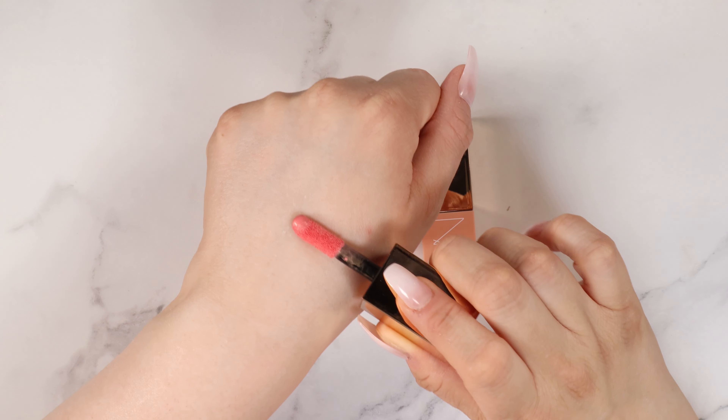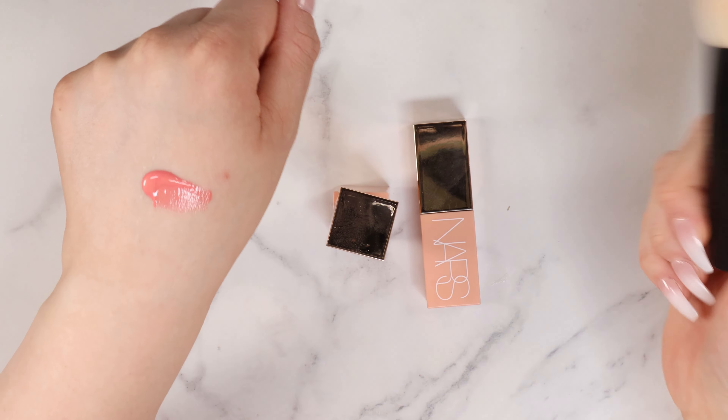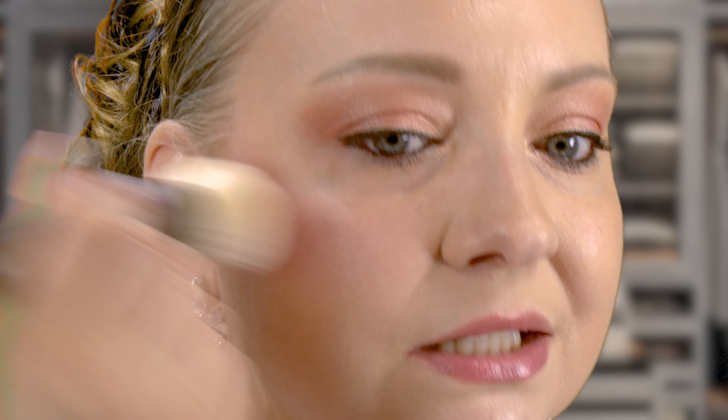I'm going to start by using the NARS Orgasm shade. Let's apply this to the back of our hand, and then I'm going to grab a brush. Make sure you've got your brush in front of you because this does dry down quite fast. I'm going to start by just placing that color on the back of my hand just to warm it up. I'm going to take my brush — today we are using the Merit brush. I will have everything linked in the description for you guys. I'm just going to stipple this on the brush, and then stipple this on my cheeks, just depositing that color where I want it.